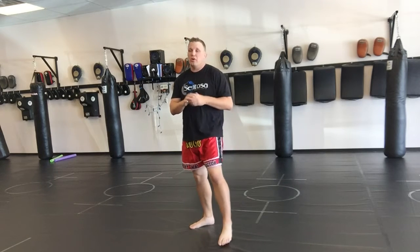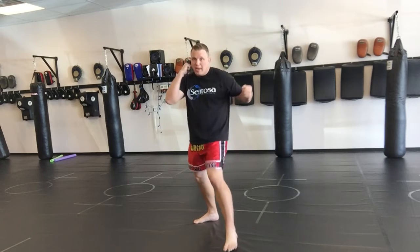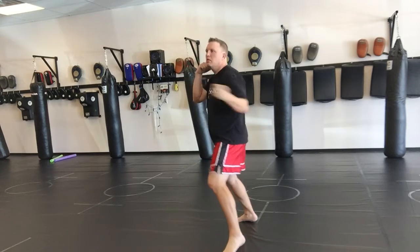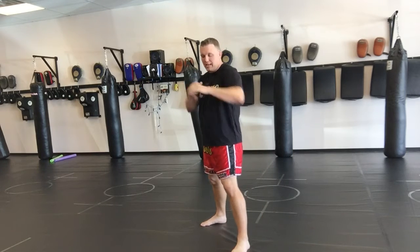It's whichever you feel most comfortable with. The one thing you have to keep in mind is bone alignment — so when you make impact you have power. We don't want the fist bent like this. You need to get that arm behind it.